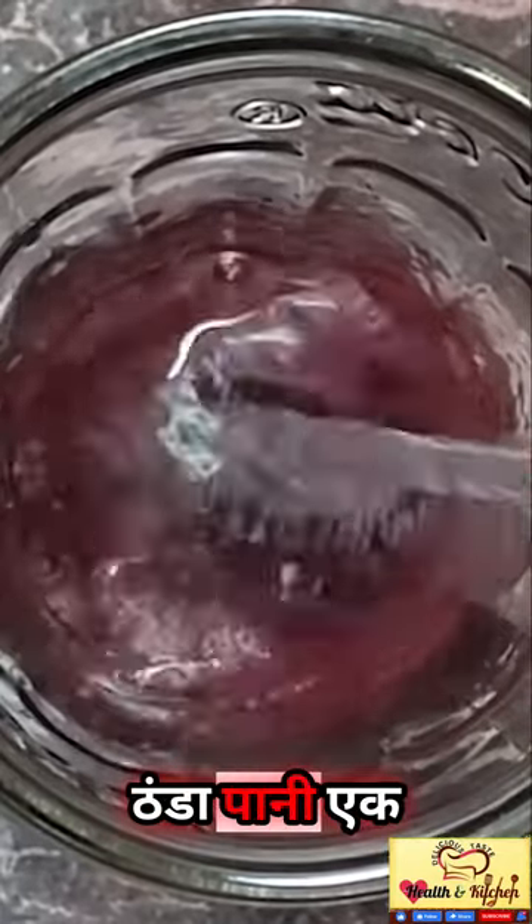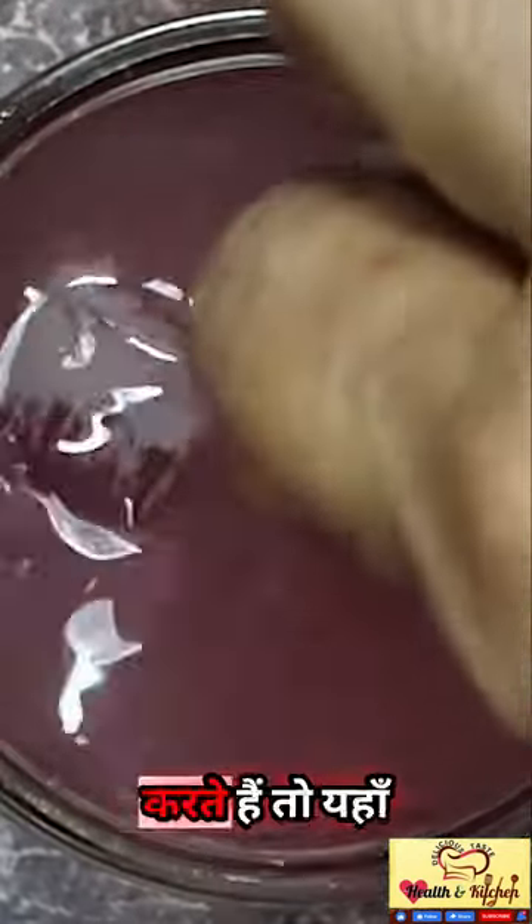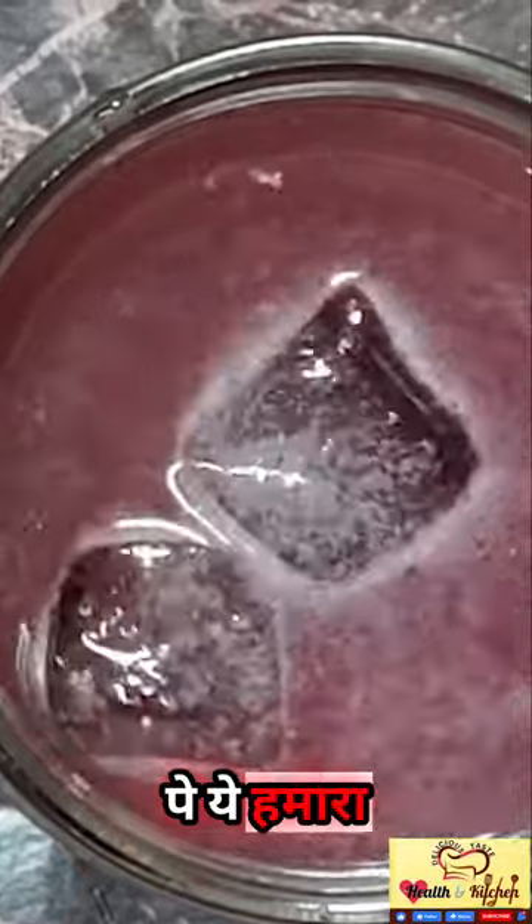Now I will add cold water and mix it properly. Here we have the karondhe juice ready to serve.